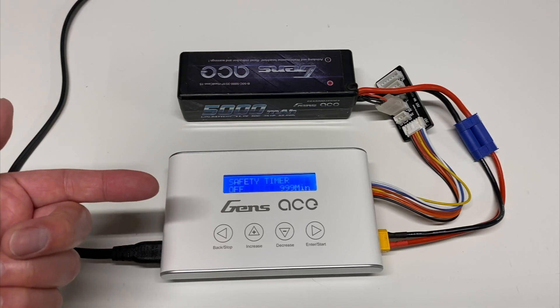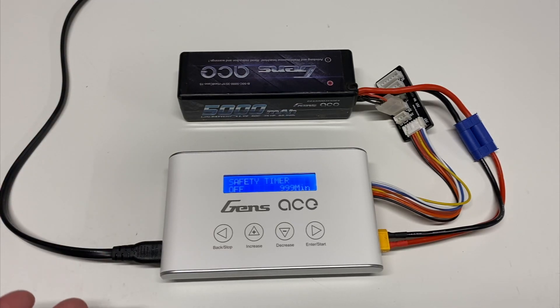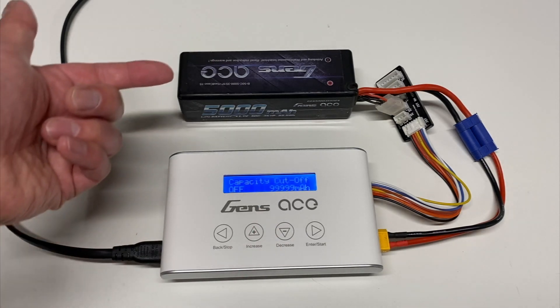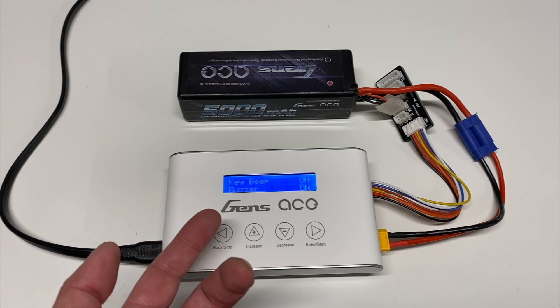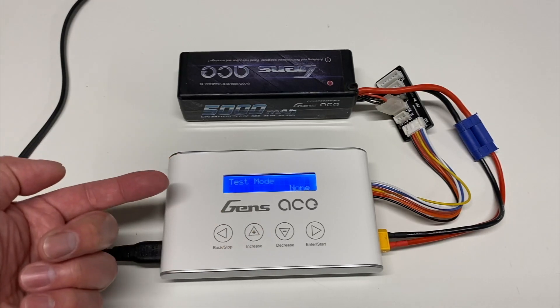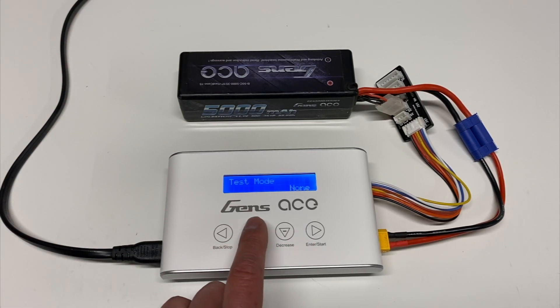The safety timer is an automatic cutoff — so if the charger has been running for like two hours, it'll automatically shut off, because no battery should take more than two hours to charge. There's also a capacity cutoff: set it to the maximum battery size you ever use, like 5000mAh or 6500mAh. You'll also find button key beep and buzzer on/off settings for when charging is done. There appears to be some kind of test mode, probably for the factory. And it shows the software version number.